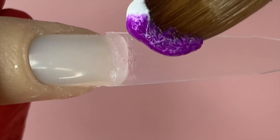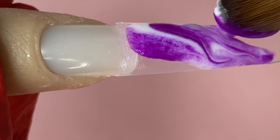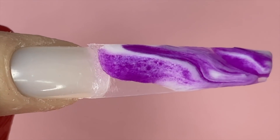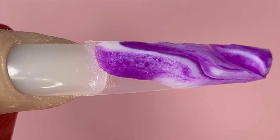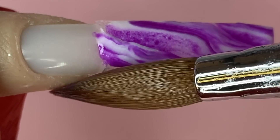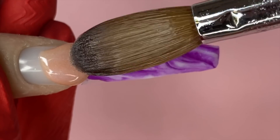I already have the Not Polish universal tips on. Today we're going to be using number M14 and a white white — those are the two colors from Not Polish. I only use Not Polish products, but I like to mention it every time for new people watching. I pick up both colors at the same time — the white and the purple — making sure the bead is extra wet, and I'm just lightly gliding it across the nail, keeping it on the thinner side.